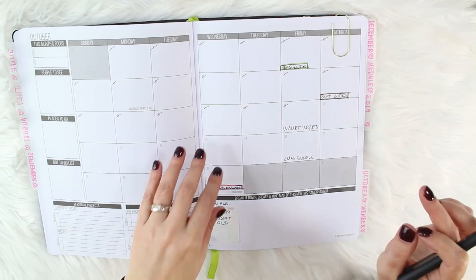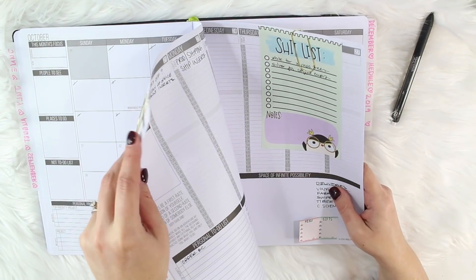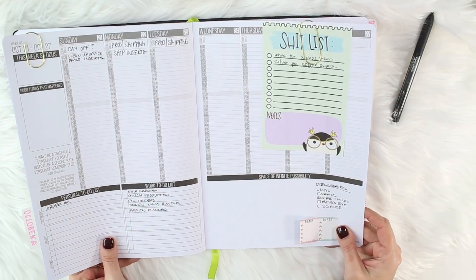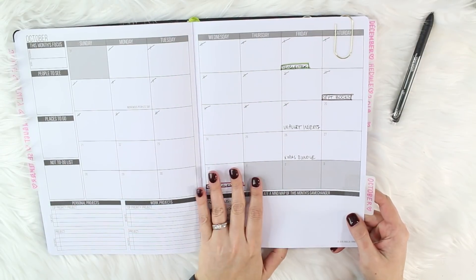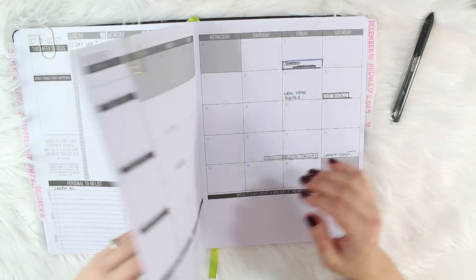What I do is use these two big gold clips to clip to my months. So here's October — today is October the 21st — and then if you flip there's November.